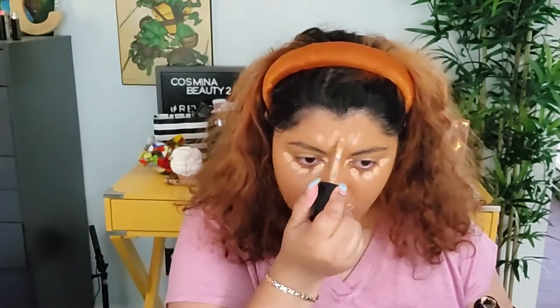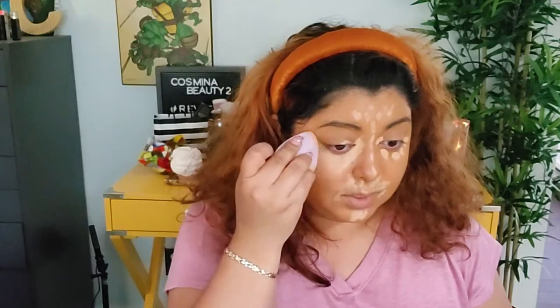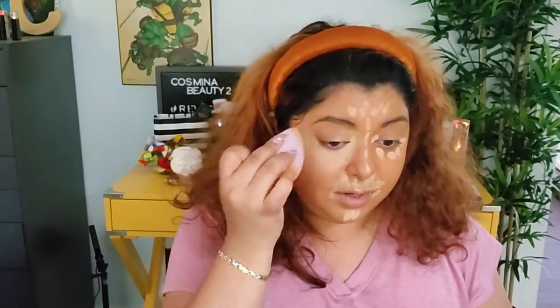For the under eye, we're going with the Too Faced Born This Way concealer. This is a new product for me — I had it in my collection but hadn't tried it. I'm applying more concealer than usual in the areas I want to illuminate, since the foundation is a little on the dark side. I tried it yesterday and was kind of surprised by how well it blends.